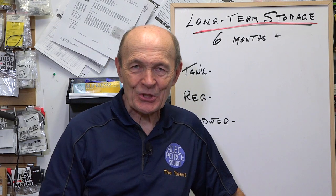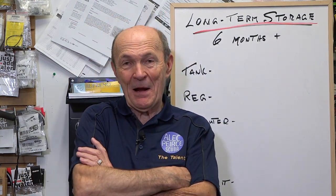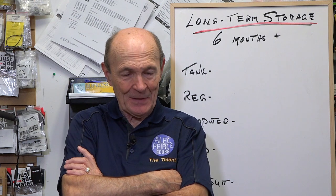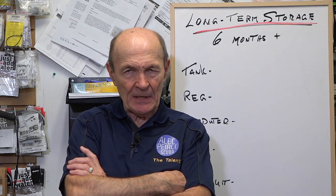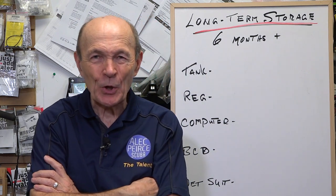Hey guys, Alec Beers, Tech Tips once again, here at Simcoe Diving, back in Barrie. Yeah, great dive store, no question about it. And I wanted to take a minute because we've had a few calls about this, a few comments about long-term storage.